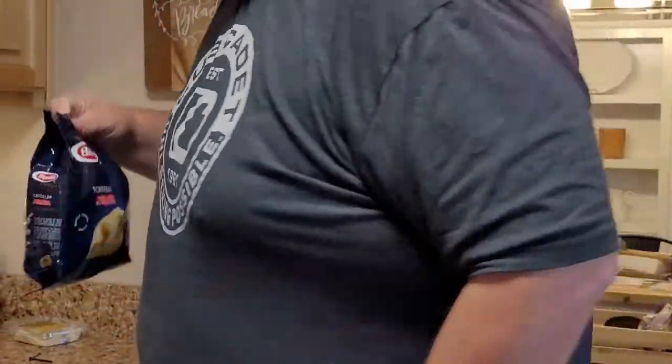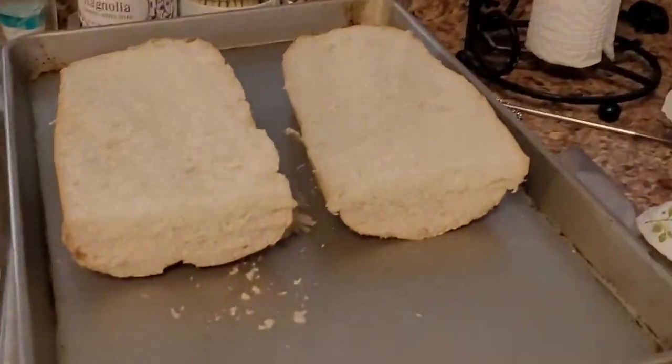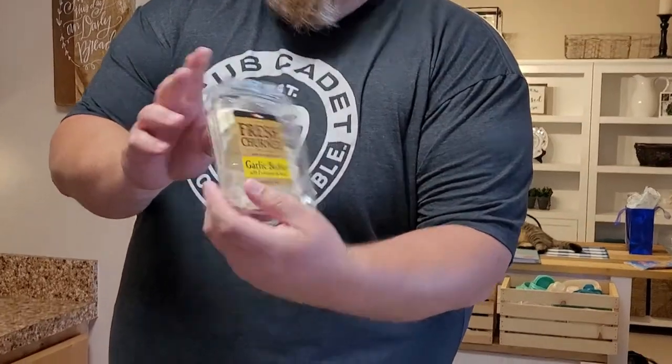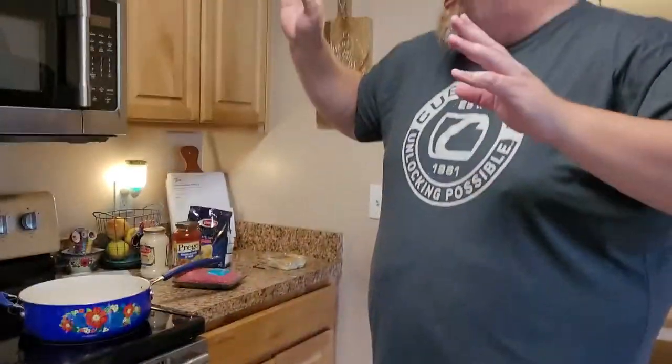We're going to try it out, and we're also going to have garlic bread with the garlic butter — fancy! You're going to preheat your oven to 400 degrees for the bread. We've got our water boiling, so we're going to pause the video while this is getting done.